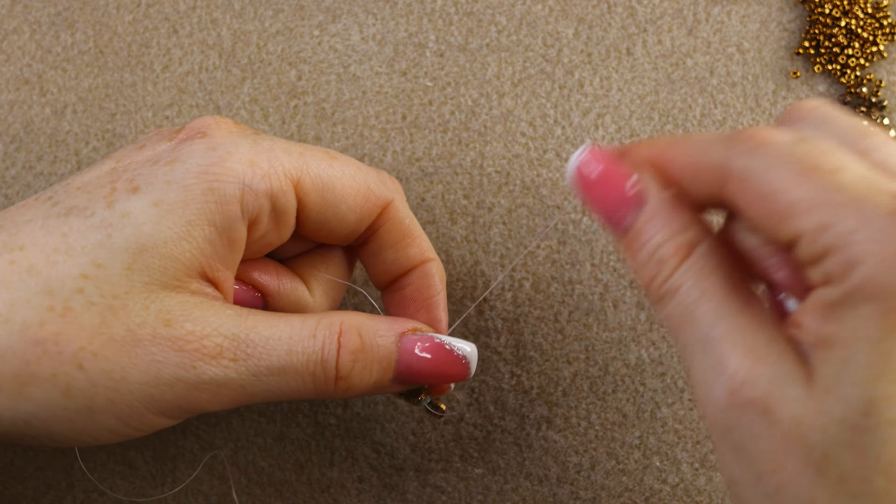Almost there — 11/0, super duo, go through this one. Another 11/0 and another super duo. I love how it's cupping — it looks like a teacup, and this is the perfect place to insert our rivoli. Go through the last super duo and the 11/0 we added in this round.